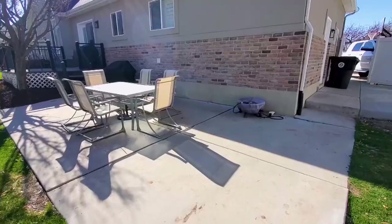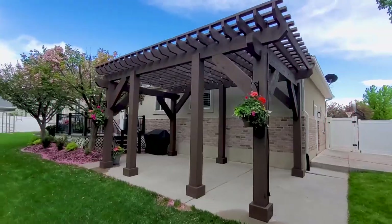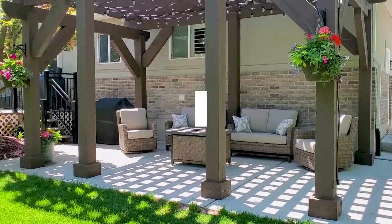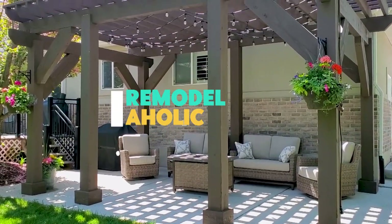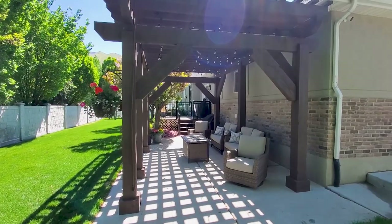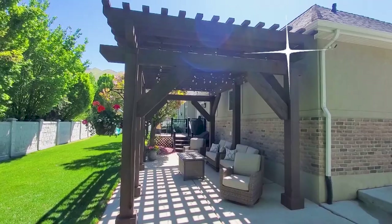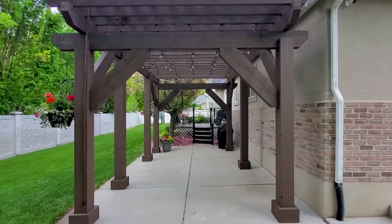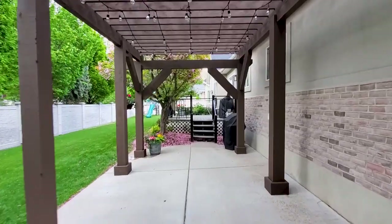Are you in need of a patio makeover for a new look? How about a rough sawn timber pergola? Hey everybody, I'm Justin at Remodelaholic. Today I'm going to show you how to build a timber pergola over an existing concrete patio. I built this for a client that wanted to improve their backyard patio to have a nicer space for family gatherings.